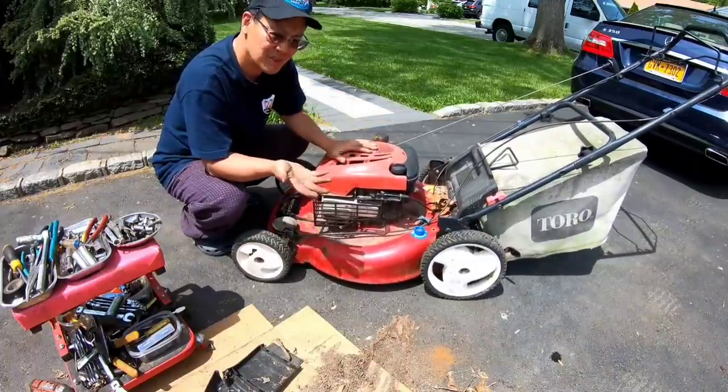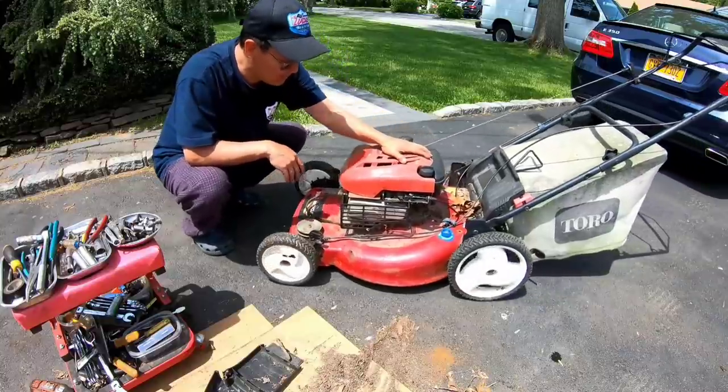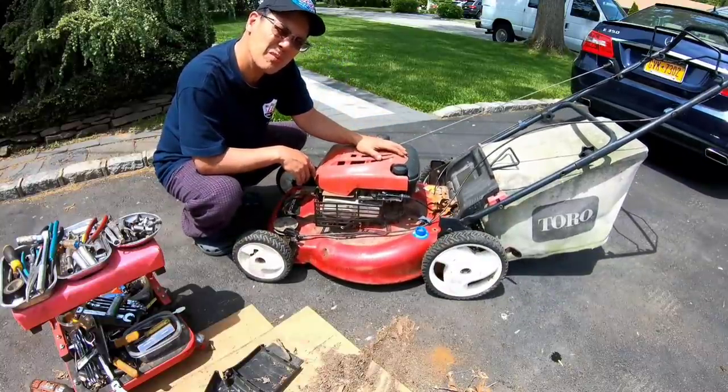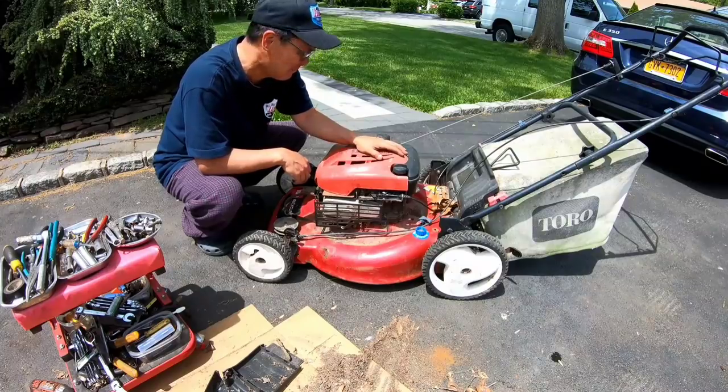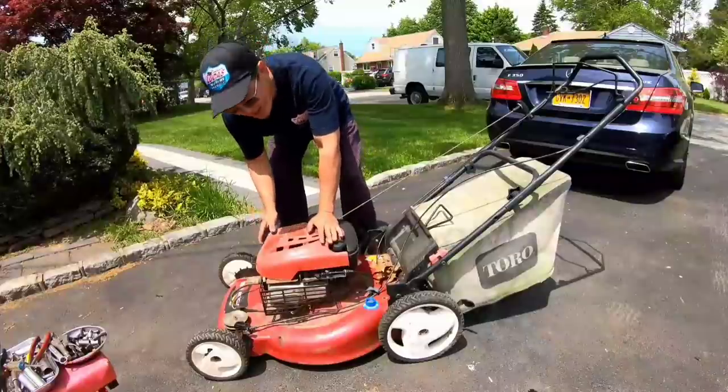Really wasn't very hard, just kind of messy, that's all. Pretty stoked about that. Should we put some gas in it and just see if it starts? Let's do that. Okay, I put some gas in it.